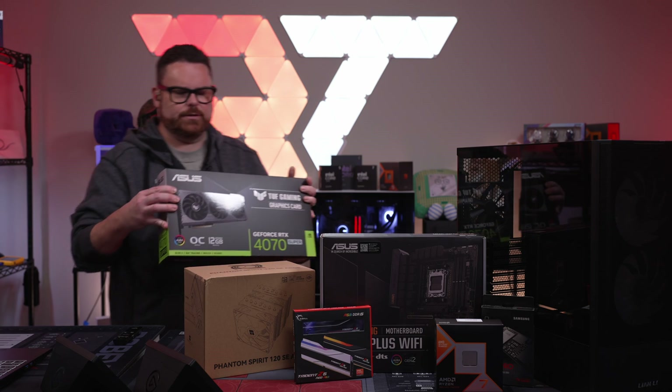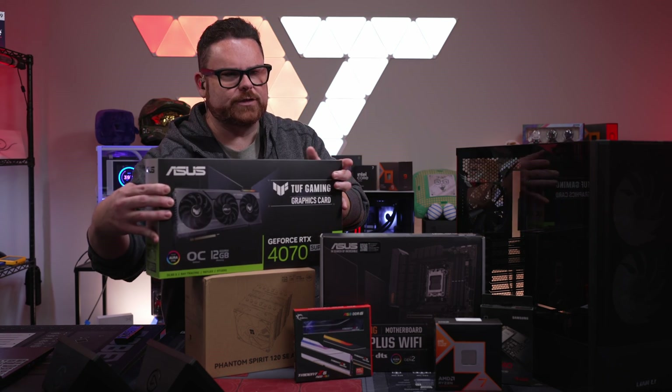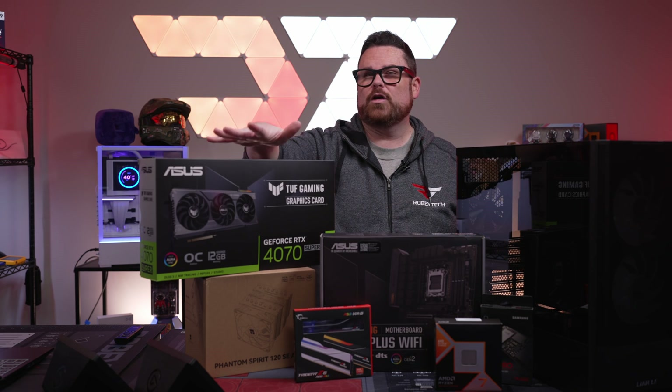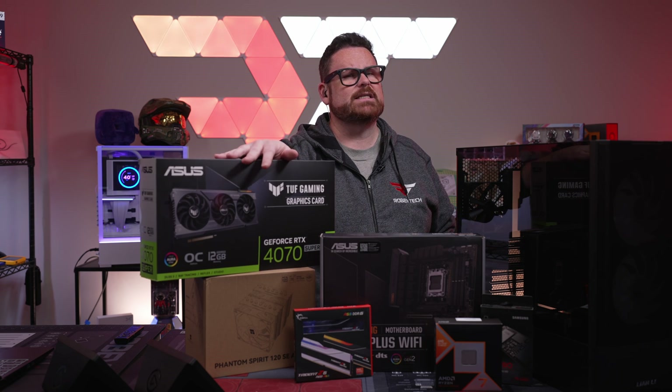For the GPU, the Asus TUF RTX 4070 Super. If you wanted to save money and get a less expensive 4070 Super, the MSI Gaming X Trio Slim — you can get it for about $100 less right now, I think it's $569 for that.